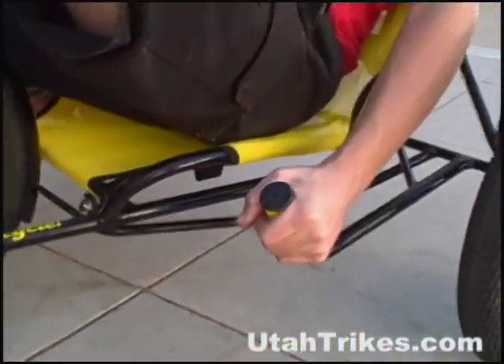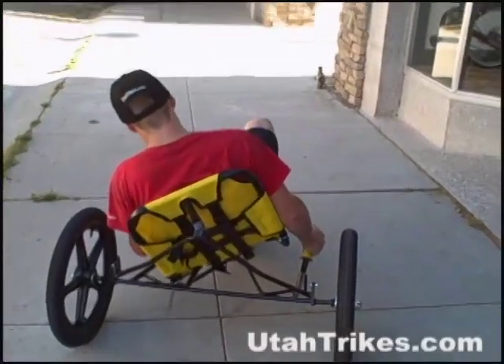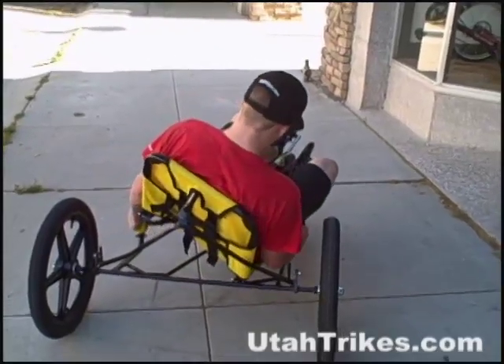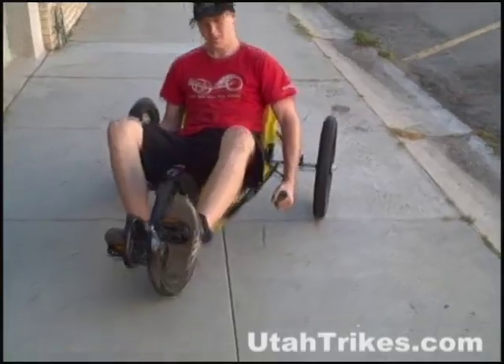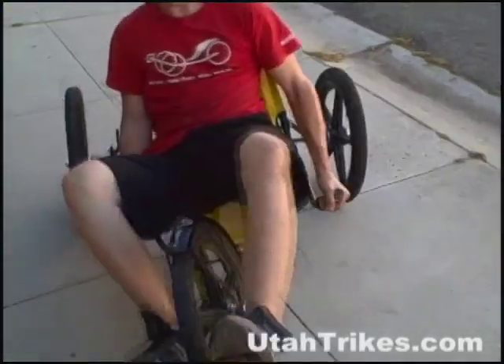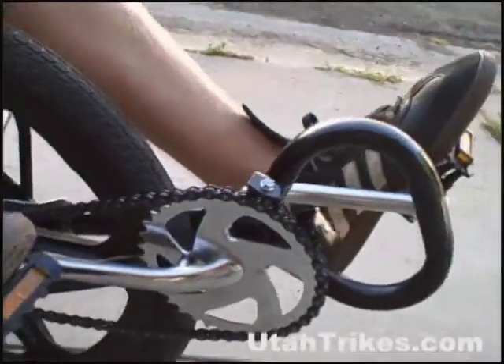The handles help you to stabilize it when going straight and also help you bring yourself into the corner and turn real nice and tight. There's some tilt, and then to bring it back, just pull on the opposite handle to raise your front tilt right back up again.